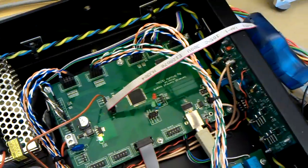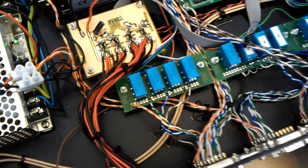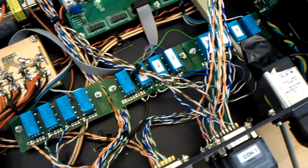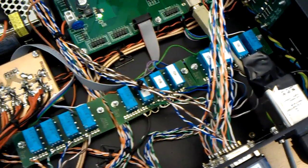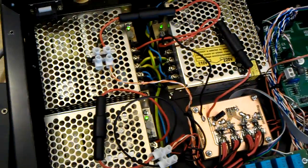You have a controller board down here, a power meter board, some relays to activate the different coil taps — actually these small relays control bigger relays in the amp — and some power supplies.